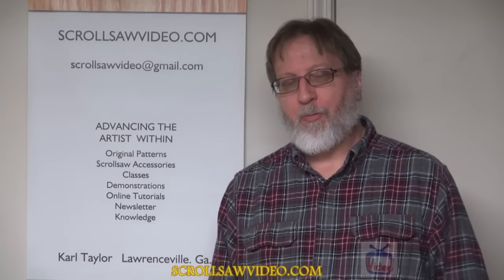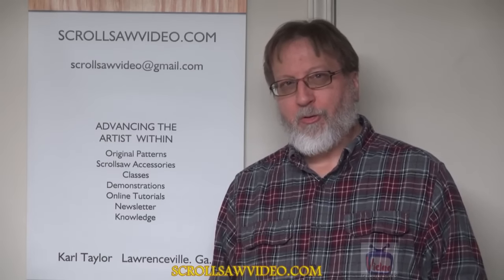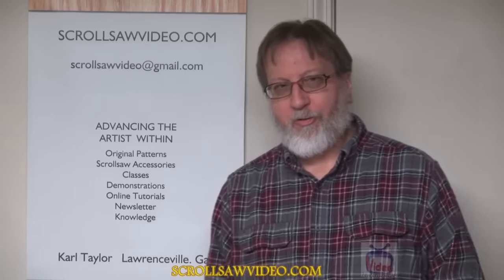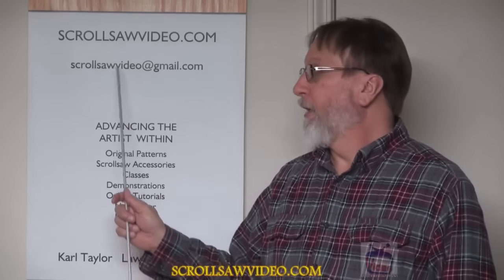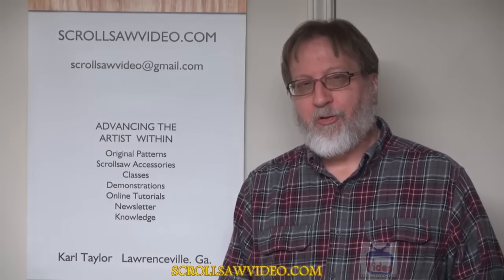Hey, this is Carl. Welcome back to another part of the rotary tool series. In this video we are going to do a short introduction on how to polish metals. If you have any questions or concerns, or just want to correct me in any way, leave a comment in the section below or you can shoot me an email at scrollsoftvideo@gmail.com. This is my website scrollsoftvideo.com. I'd appreciate it if you hit the subscribe button and click the like button below.